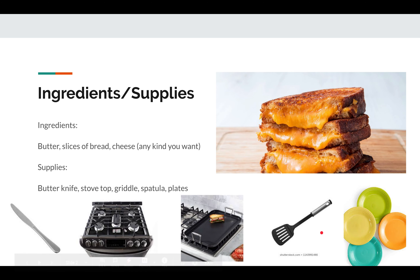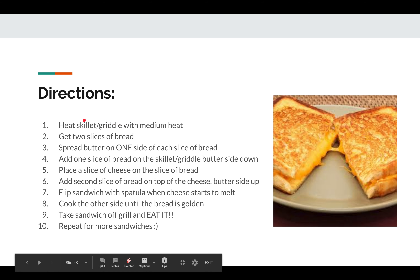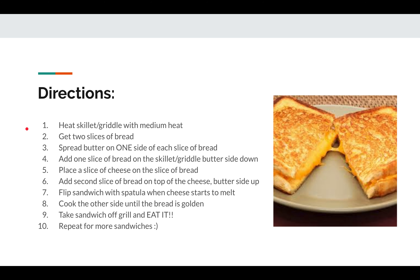Make sure you pause the video if you're watching this as you're making it. Now, on to directions. Number one: heat your skillet or griddle to medium heat. We always heat our equipment up first so it's nice and warm when we're ready to cook.